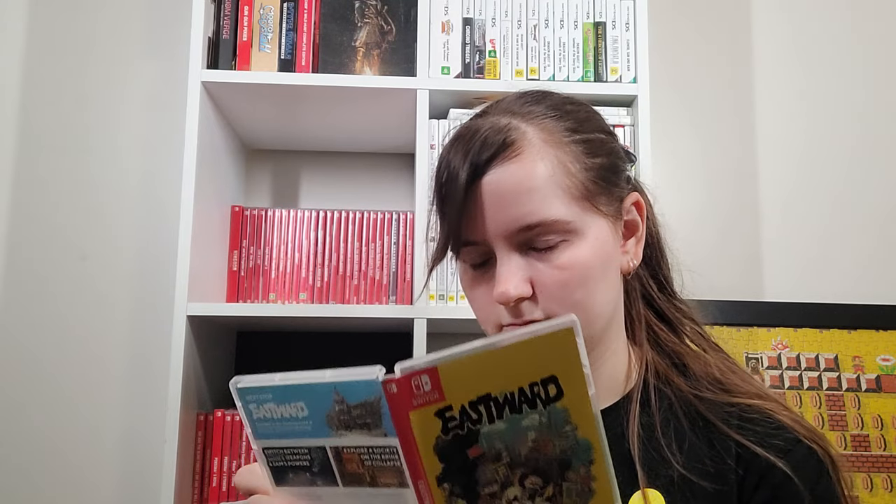I don't have a physical of Dragon Quest Treasures because I don't always buy physicals of review games — it depends on my budget that month. Eastward is a game I really liked and I did a review of that. I even ordered a special edition that's hopefully coming sometime this year — the version without the game that just has the vinyls and a board game, which I want to review.